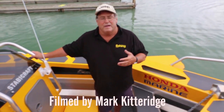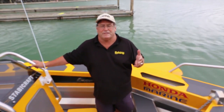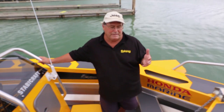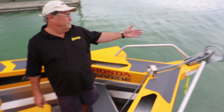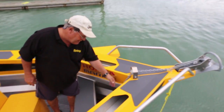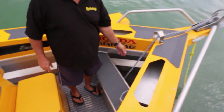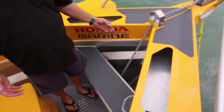It's a centre console and we use it a lot for lure fishing, saltwater fly, soft baiting, and casting surface lures to the likes of kingfish. Starting at the pointy end, we've got our Rockner anchor with about 5 metres of chain, all on a stress-free anchored drum. It's got free fall facility — absolutely great.